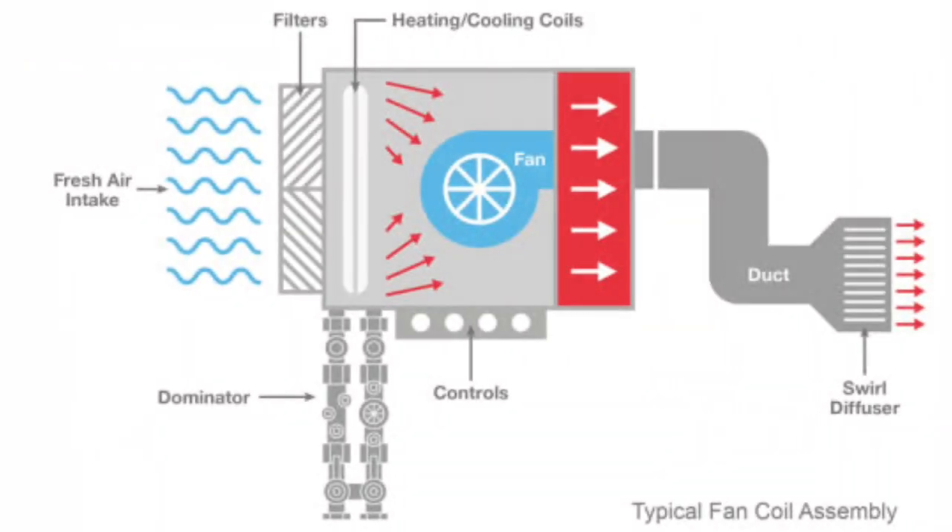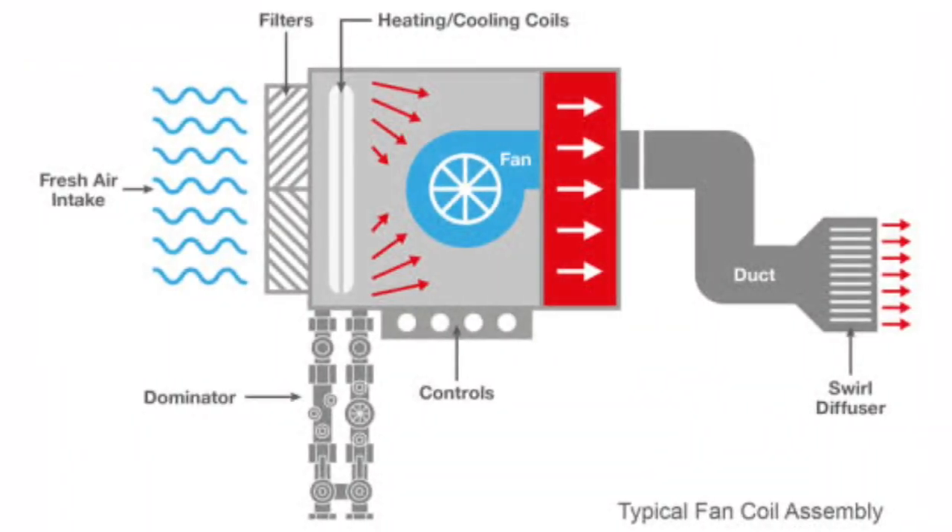A fan coil unit, FCU, contains a fan which draws the air in a space into the unit, then blows it over a cooling or heating coil. The air comes out of the FCU either cooler or hotter than before.